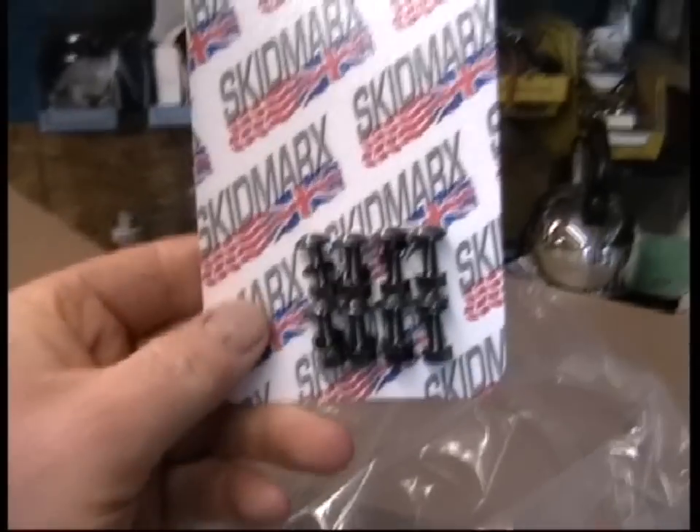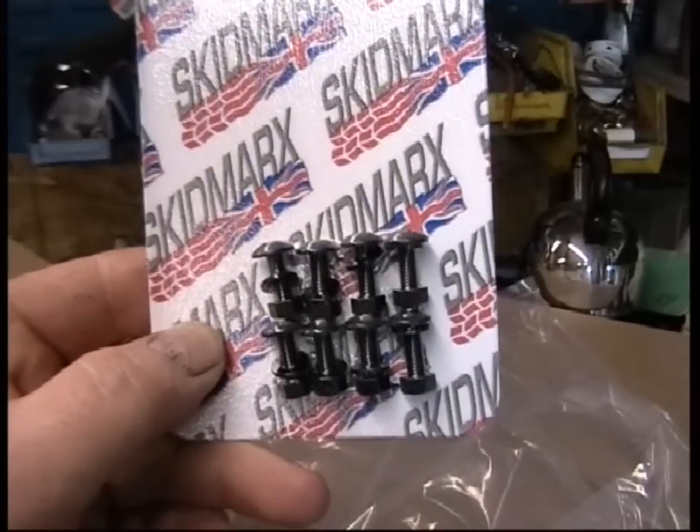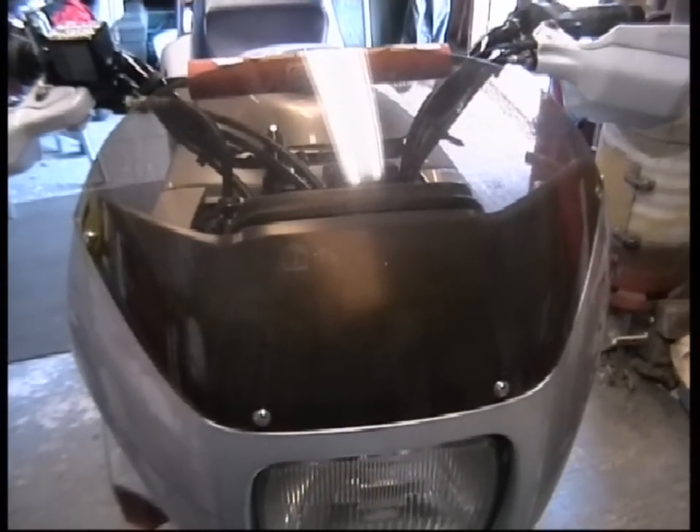And then here should be the new screen — yep, here it is. Screen for TransArt. Got the screen from a company called Skidmarts, doing the South England. It's to replace that one, but somebody's chopped off at some point. A good bit bigger.